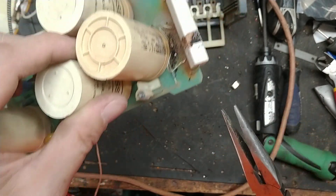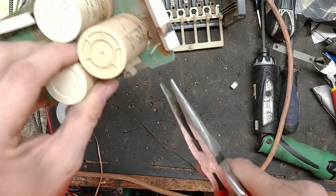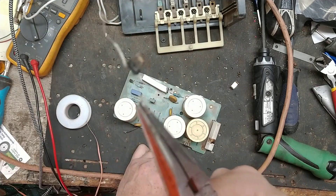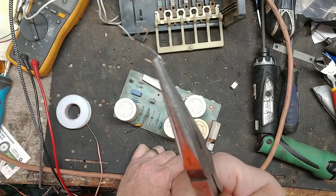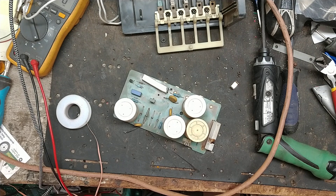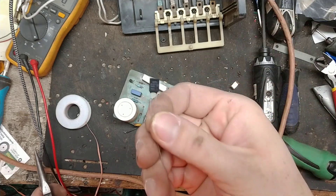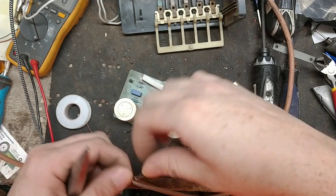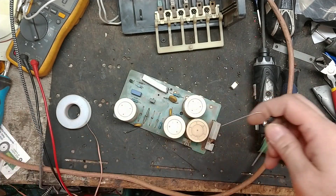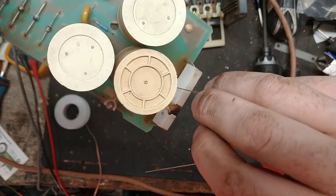That thing just disintegrated — look at that. That's what's left of that little thermal piece. And this is what it's supposed to look like — it's not supposed to be all burnt and broken up like that. So hopefully the rest of the unit is still good, but we'll find out.